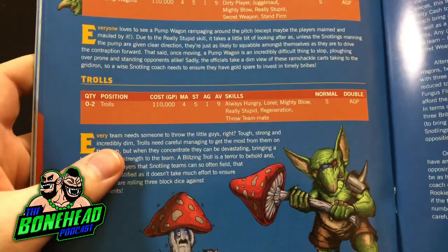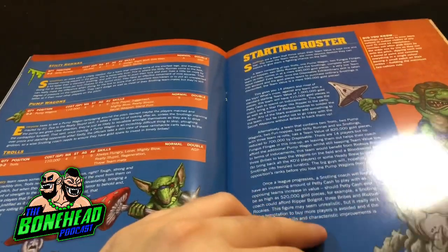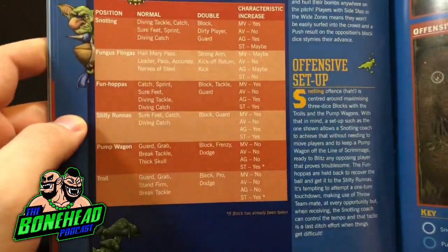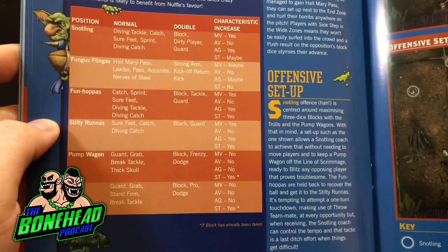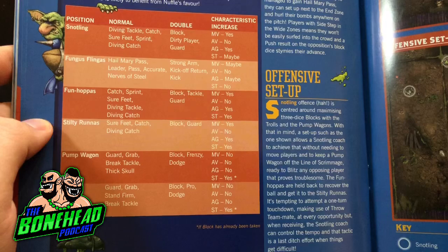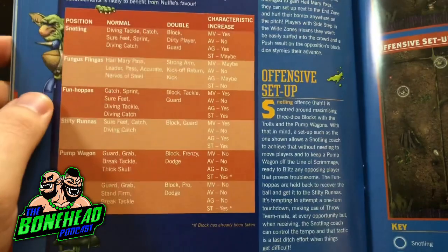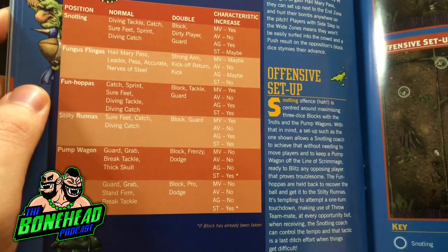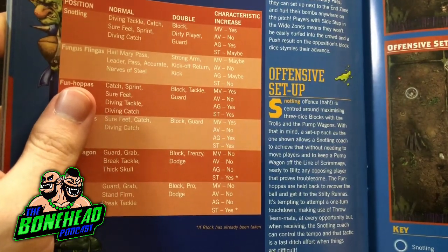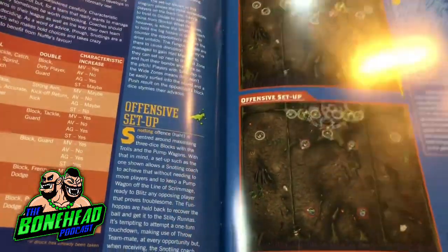You've got the pump wagons, you've got trolls, you've got stilty runners. Starting roster - it talks about keeping the TV low and then development. Snotling skills covered include diving catch, catch, sure feet, sprint, diving tackle, and on a double: dirty player and guard. They've got the breakdown of characteristic increases as well, which is quite useful. Pump wagons: guard, grab, break tackle - I'm not sure about guard on a pump wagon, I don't think they're on the pitch long enough. Definitely for the trolls. Got some example setups there for defense and offense.